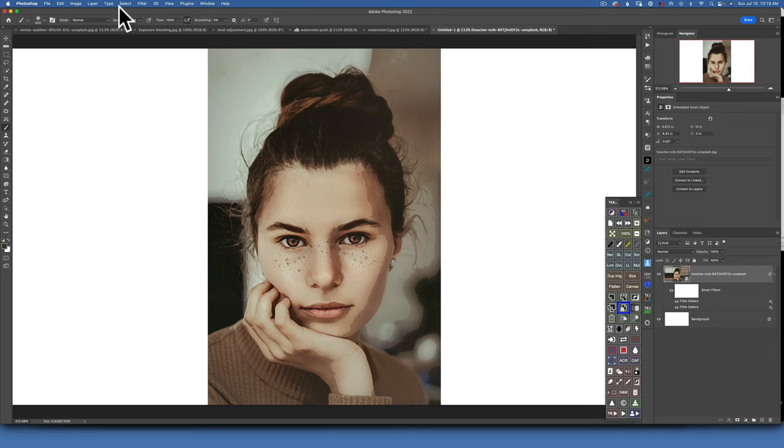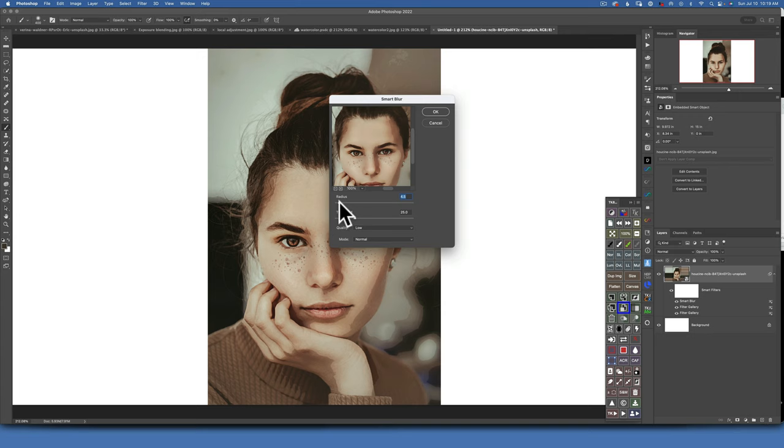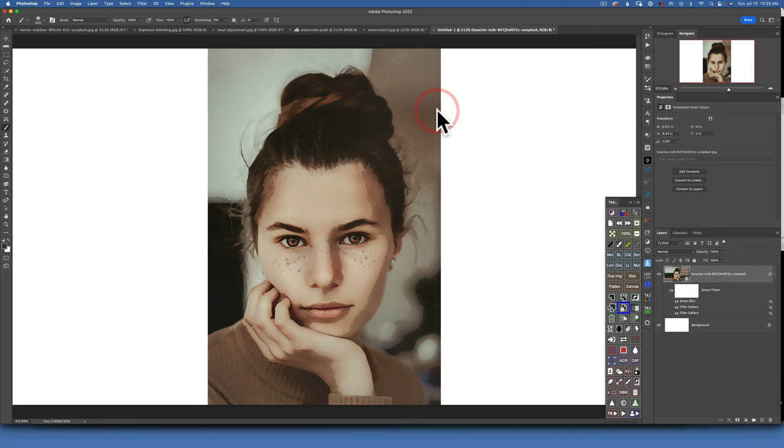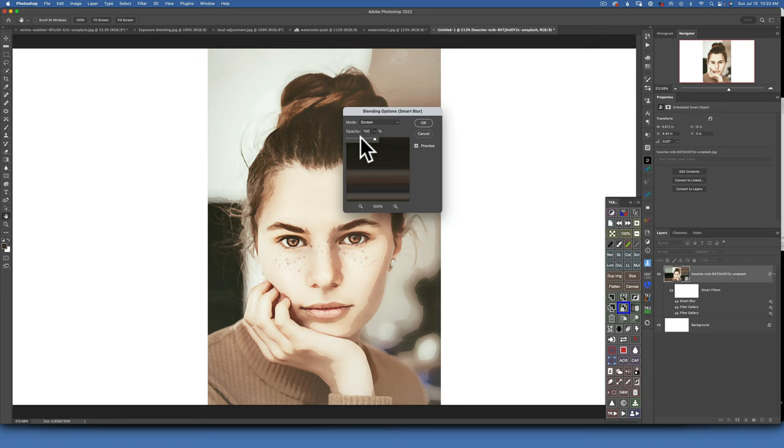Our photo is a little bit too sharp now, so go to Filter > Blur and apply a Smart Blur. For the radius, choose anywhere between 3 and 5 depending on your image resolution — I'll choose 4.9 for this one. Click OK. Then on the right side where the Smart Blur filter appears, double-click on the lines and change the blending mode from Normal to Screen, and opacity again to about 50%. Click OK.